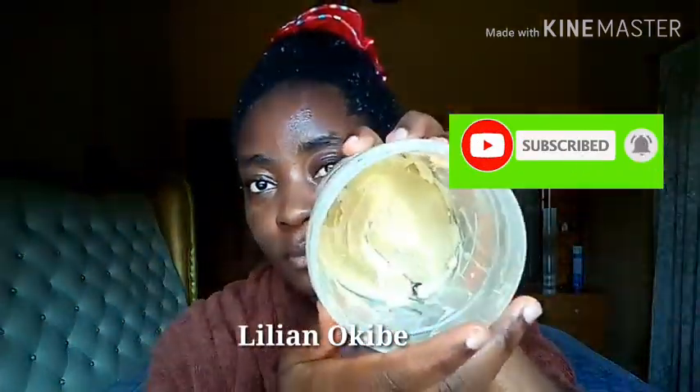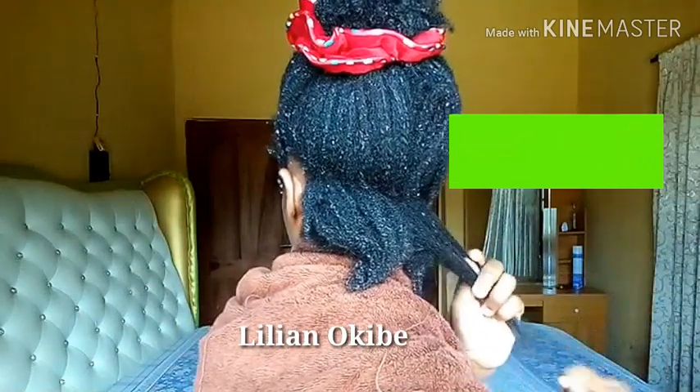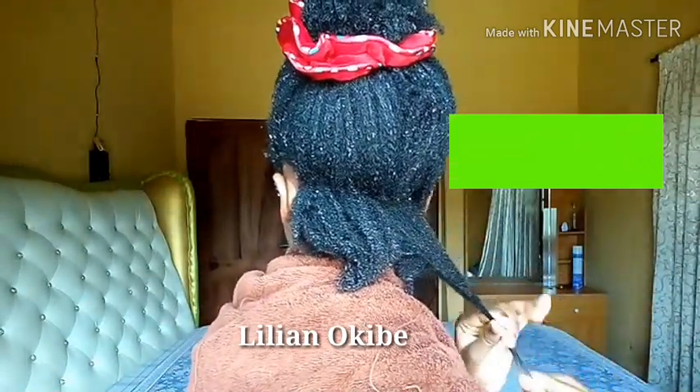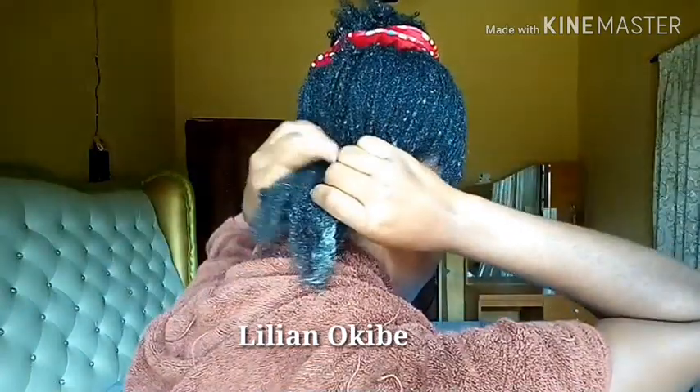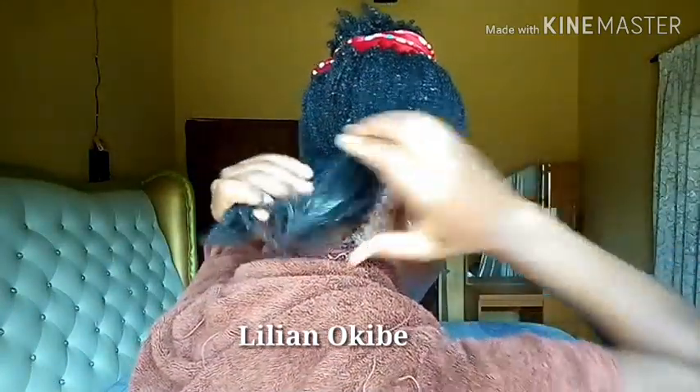After wetting my hair, the next thing I do is start my styling process. I divide my hair into sections and then take some shea butter, as you guys saw earlier.